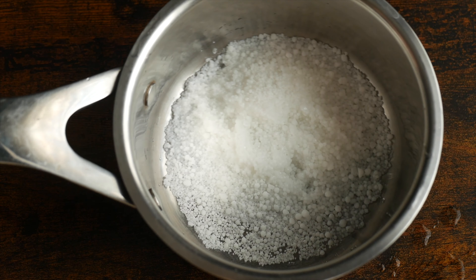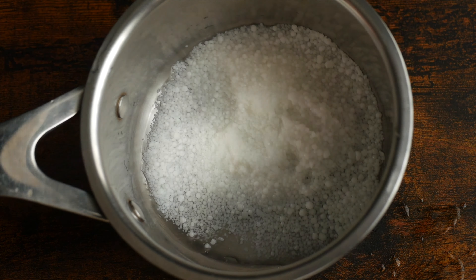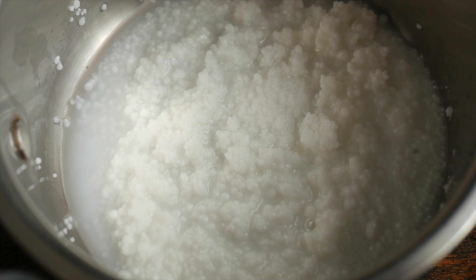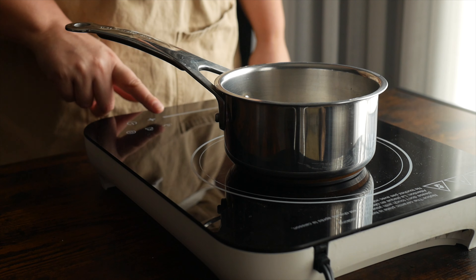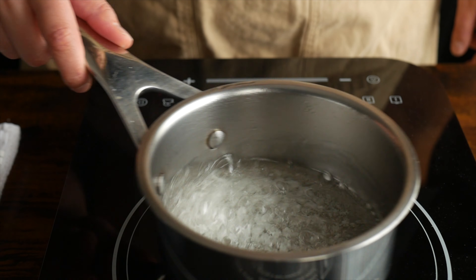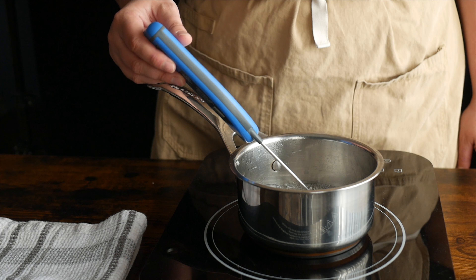To make our domes, all we have to do is get a bit of isomalt into a pot then add in a touch of water — just enough to make the isomalt look a little bit like wet sand. Get this onto medium high heat and let it melt. You can swish the pot around to get any unmelted bits, but you shouldn't really need to stir this as it tends to melt pretty evenly.